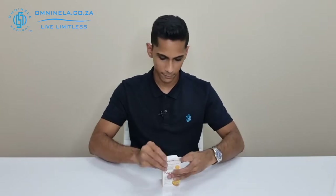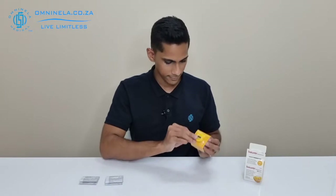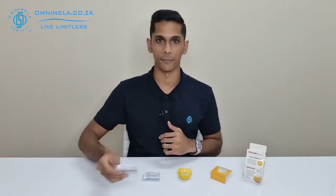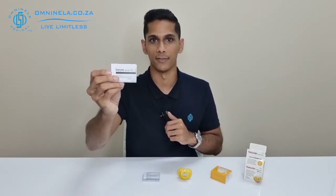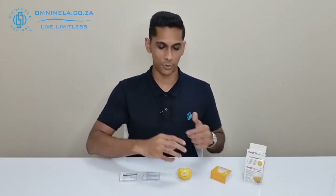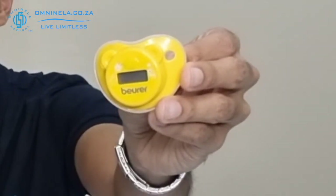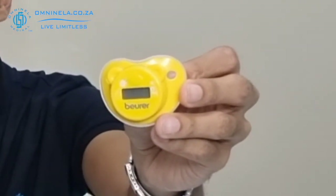Let's open this up and find out what actually comes inside the packaging. With everything unpackaged, we can have a look. Firstly, you'll have your instruction manual — very important to go through as soon as you get the device, as it will teach you how to clean, maintain, and use the thermometer. The device itself — on the back side we'll see the thermometer screen and the button to activate the thermometer.